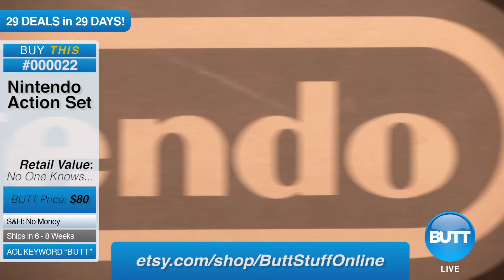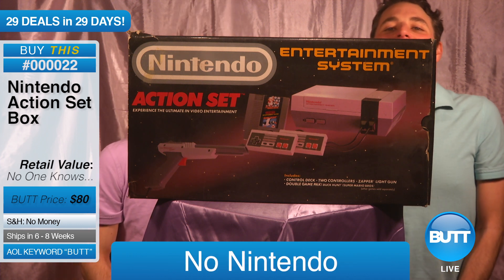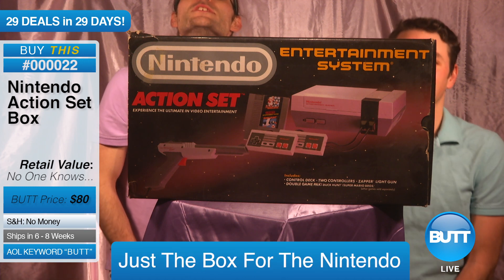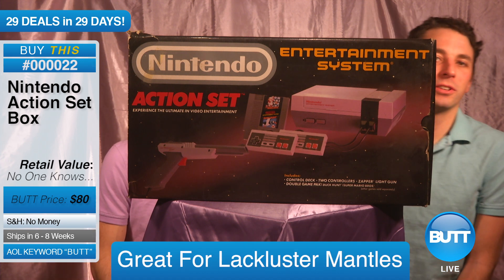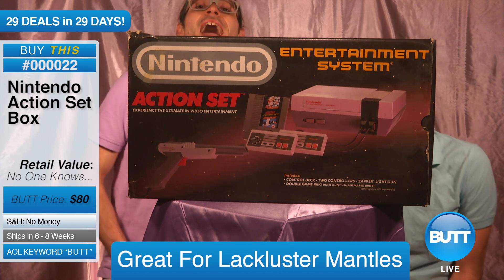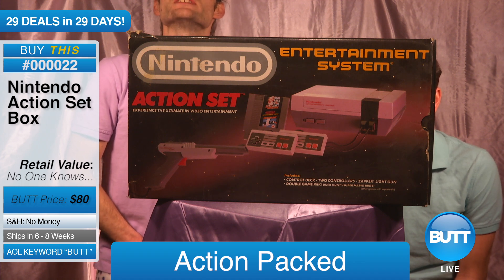Just to clarify though, it's the box for it. It's the box. Just the box. There's no Nintendo Action Set within the box. Just the box for the Nintendo Action Set. But it looks great. It would look great on a mantle if you didn't have anything good for your mantle. It says it's action-packed excitement for the entire family. That's only true when the box is full.